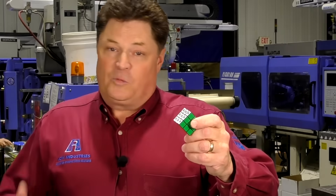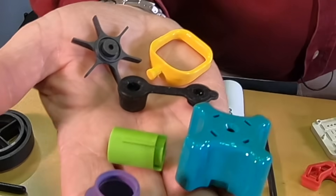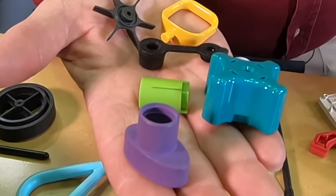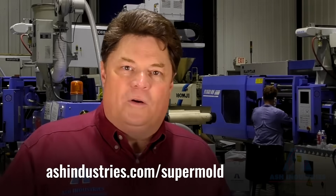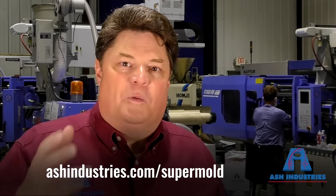It's called the Supermold. Our solution involves real tooling, real parts, real thermoplastic, and a lifetime guarantee. The part cost starts out relatively low, and the best part is after that initial order, the mold's paid for, and the part cost will plummet.